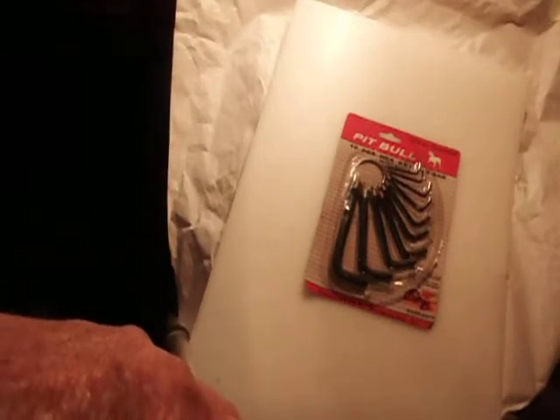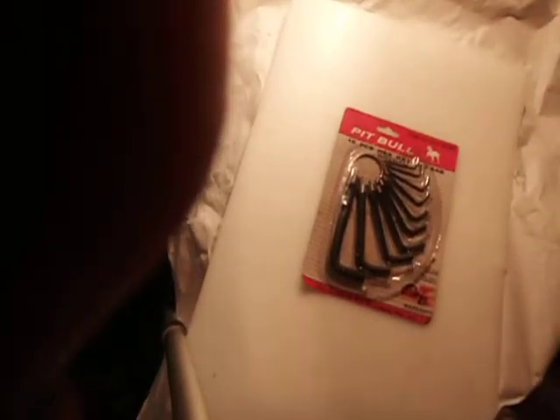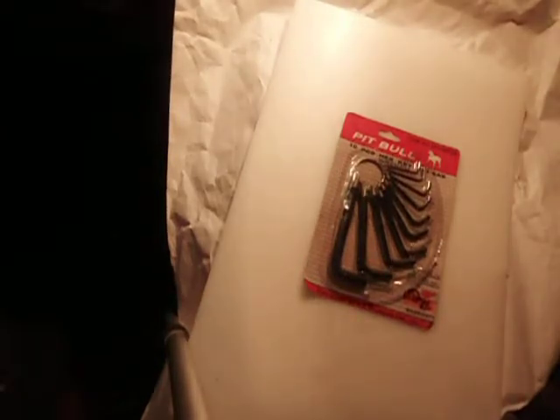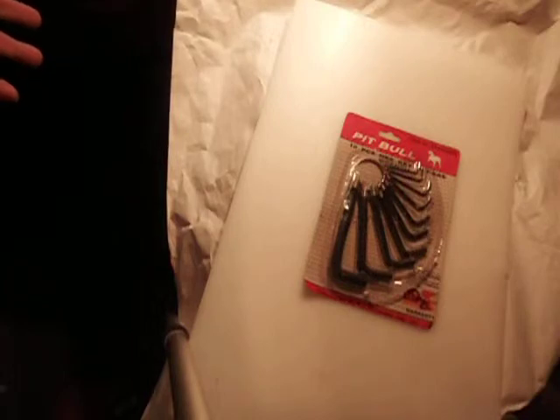All right, now this is a set of brand new Allen wrenches. There's ten pieces, hex keys, and they're all SAE. I sell these with a satisfaction guarantee, and I like them. I've always had Allen wrenches, but if I had a thousand Allen wrenches, they probably got thrown into a cigar box somewhere and I couldn't find what I wanted.